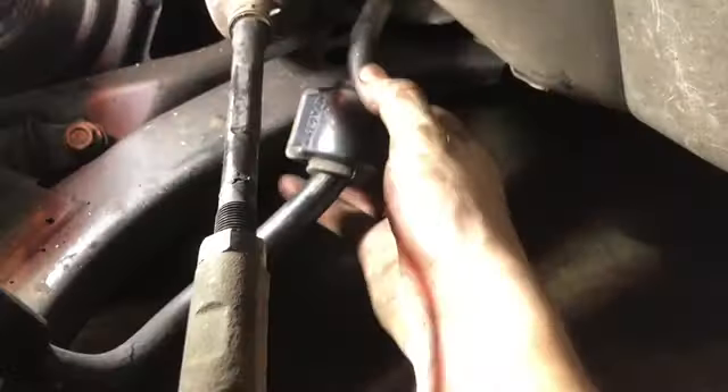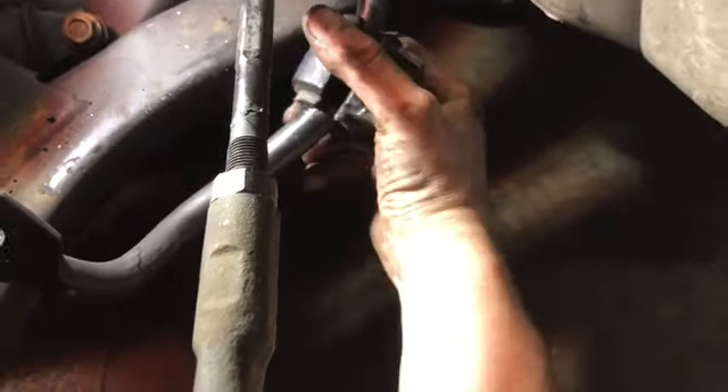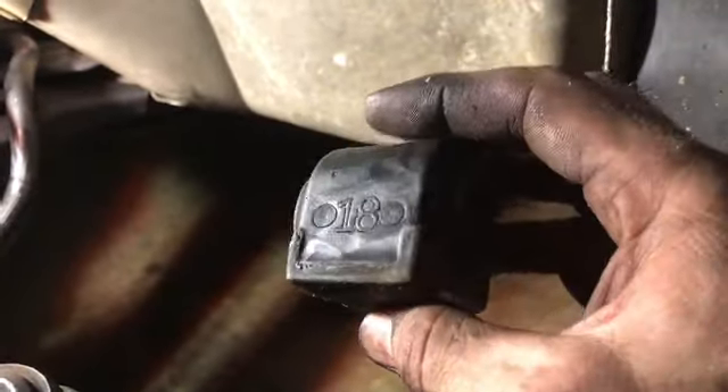You got the hole there and then you got the hole there — that hole in the back is where this back piece slides down in there. Going to work on getting it out. There's one lovely bushing out.